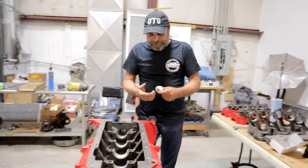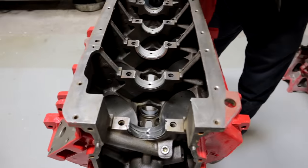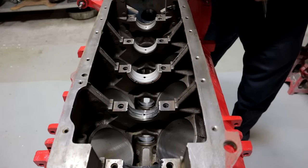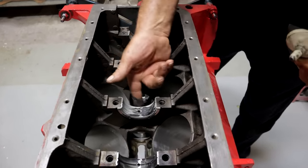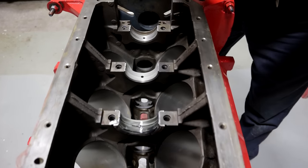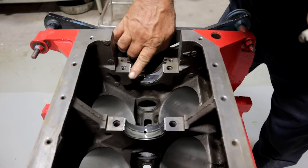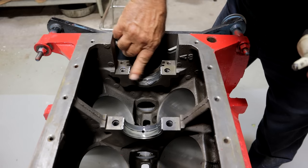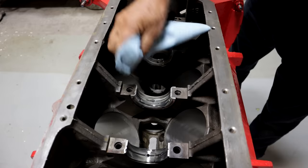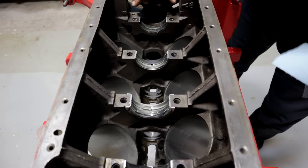With this, you want to just coat your bearing surfaces. Don't be chintzy with it — give everything a nice coating. On your thrust bearing, make sure you get the front and the back. Any slop that you have, now's the time to clean it up. You don't want anything on this surface where the main cap fits — you want that to be completely clean.